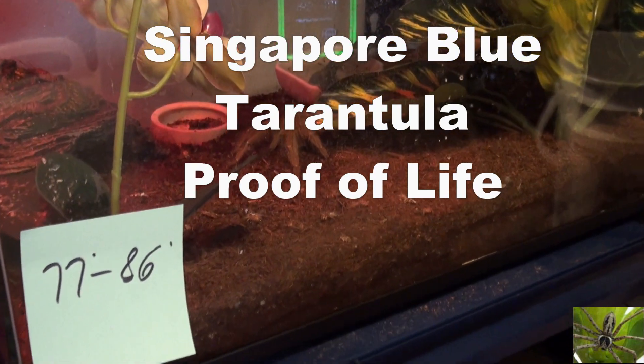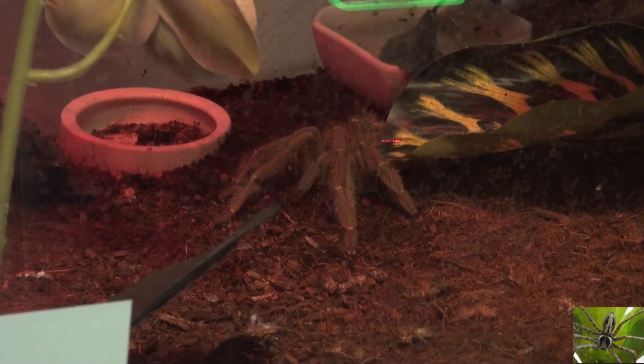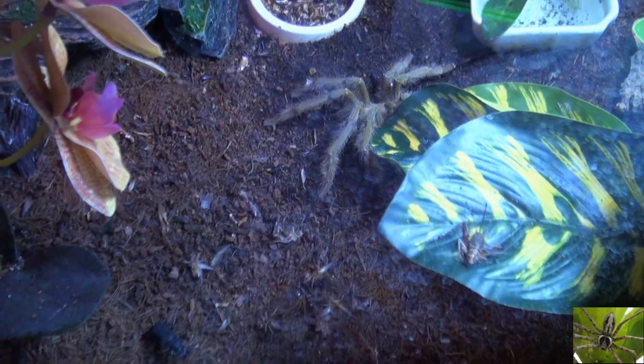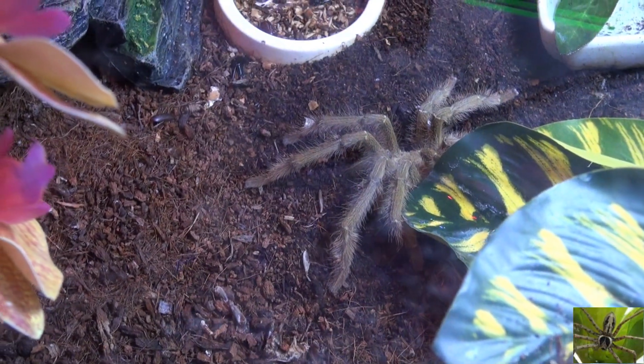Check this out — our Singapore Blue is finally out and about after months of being hidden. I don't think it was hiding because it was molting, it's really weird. This is supposed to grow to be huge, the size of a dinner plate or a frisbee, and the leg span is getting bigger, but the body isn't — so apparently this is going to be one of those skinny-bodied tarantulas with really long, narrow, skinny legs.